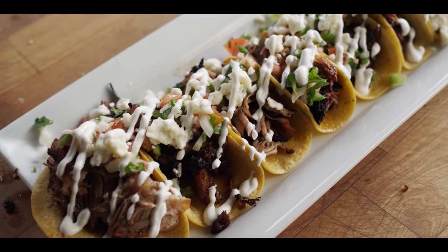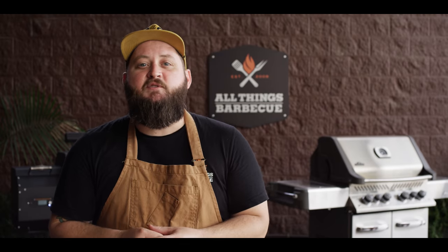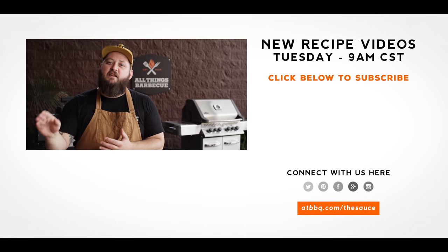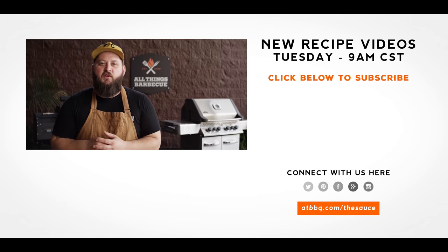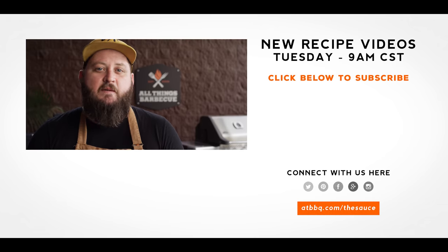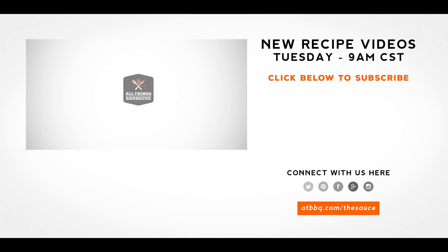Thank you guys so much for watching. Be sure to check out ATBBQ.com for all the products featured in today's video. If you enjoyed the recipe, hit that subscribe button. If you have any questions or comments, or there's anything you'd like to see me cook, let me know in the comment section down below, and let's be good to one another. For more recipes, tips, and techniques, head over to ATBBQ.com/the-sauce. All Things Barbecue, where barbecue legends are made.